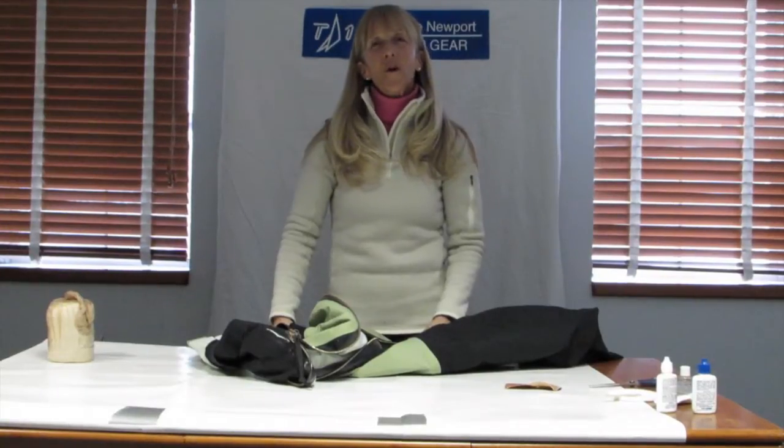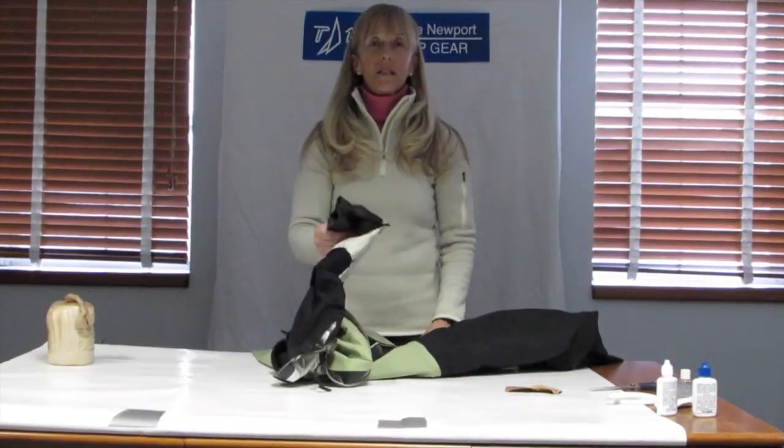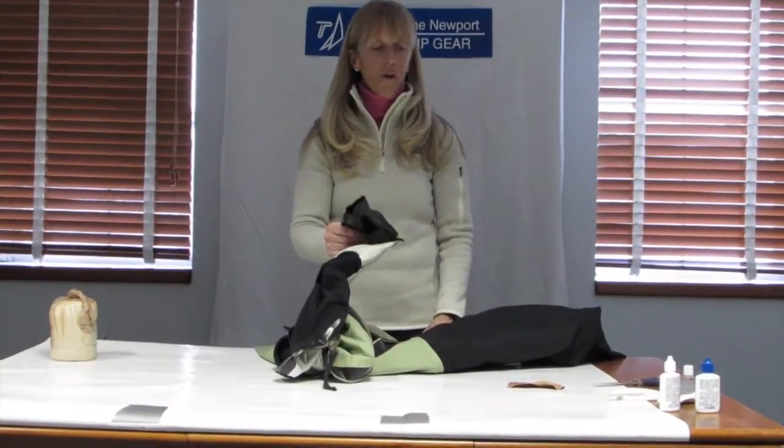Hi, my name is Martha Parker and I'm co-founder of Team One Newport. Today we're going to do a wrist seal replacement on a dry suit.